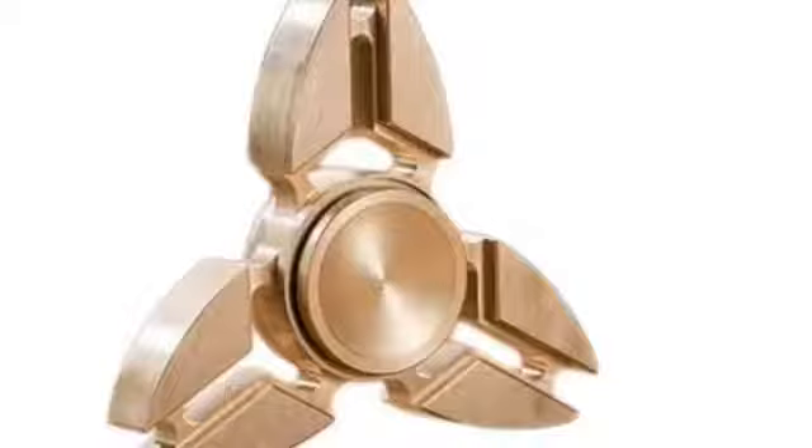Coming in at number two is the golden spinner — very awesome to use for concentration and stress relief. Golden is one of my favorite colors. Let's go to number one.